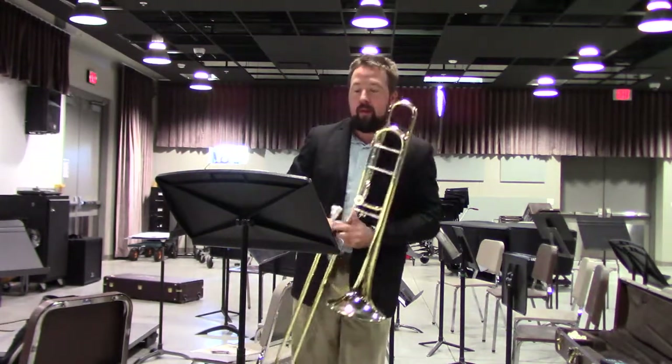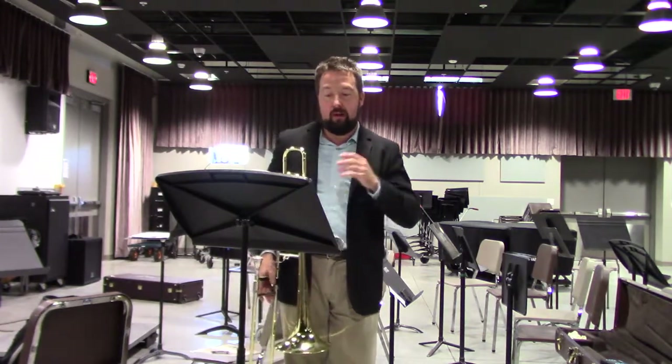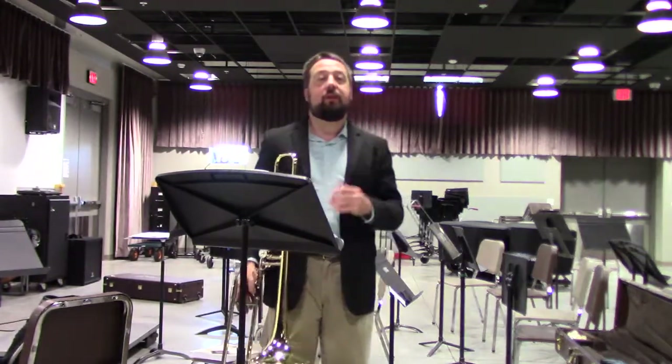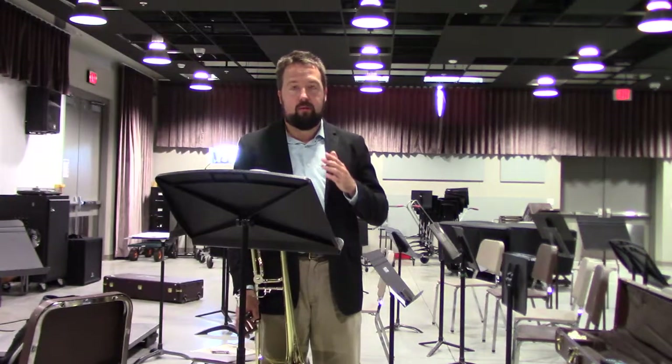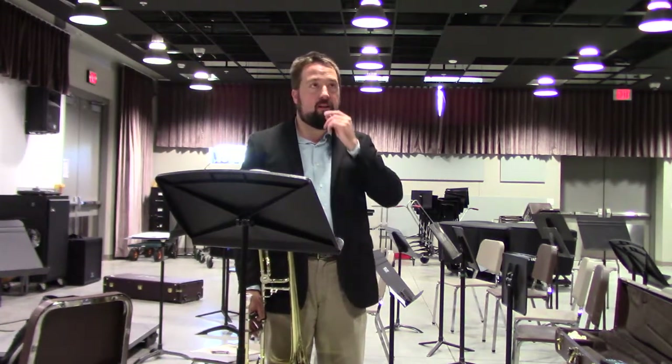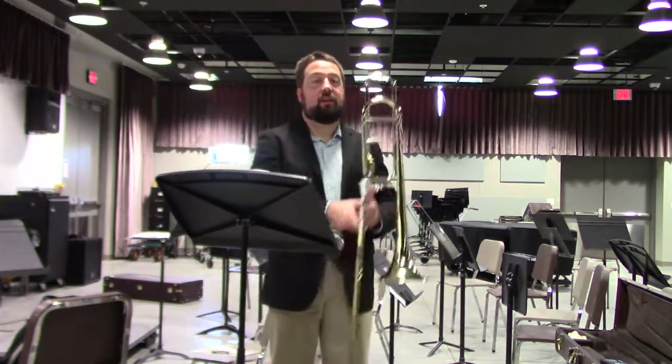One other thing I want to mention with this etude is for the longer tones, the half notes — use vibrato. For vibrato on the trombone, it is lip vibrato, not slide. Slide would apply if you were playing a 1940s jazz piece. Lip is the most important for this. When I emphasize lip, I tend to use a little bit more of the lower jaw rather than the upper jaw, creating more of a triplet vibrato — thinking of a triplet pulse.